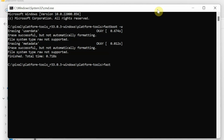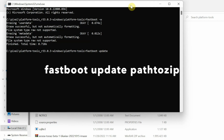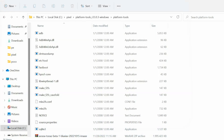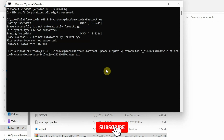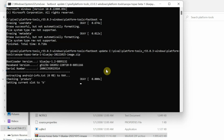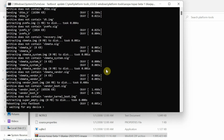The next command installs the Paranoid Android ROM based on Android 13 on the Google Pixel 6A. Type fastboot update followed by the name of the file. The easiest way is to drag and drop the ROM file into the command prompt window — the full file path is automatically filled in. So the command is: fastboot update [drag-and-drop file path]. Press Enter and you can see it is now flashing the Paranoid Android ROM to the device.